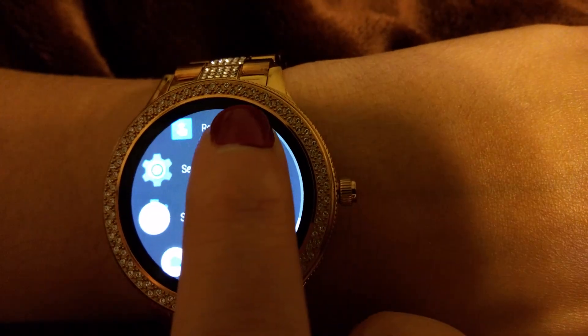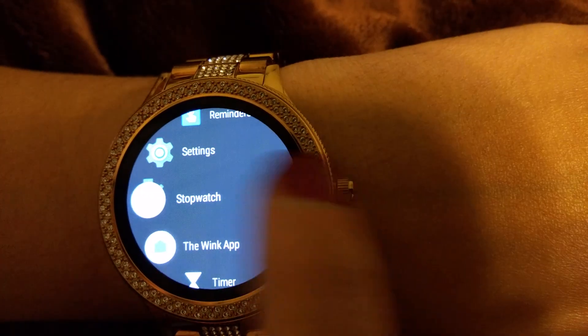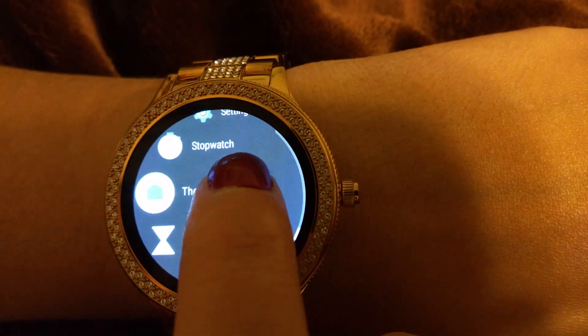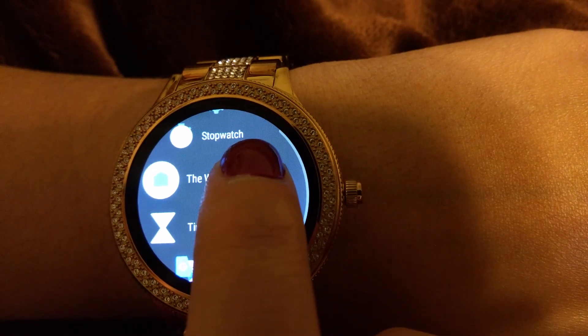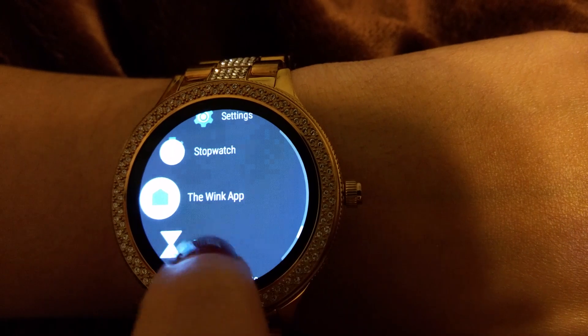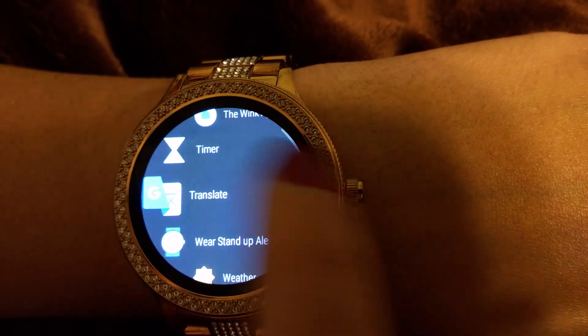There are also reminders that go into your calendar, a stopwatch, and the Wink app — another great lazy tool. If you have smart lights in your house, you can turn them on and off right from your watch, which is really cool.